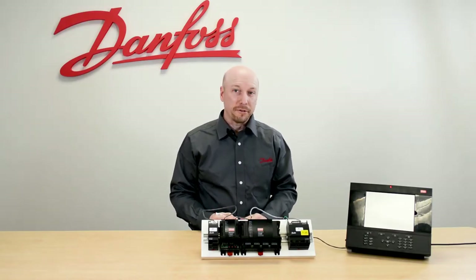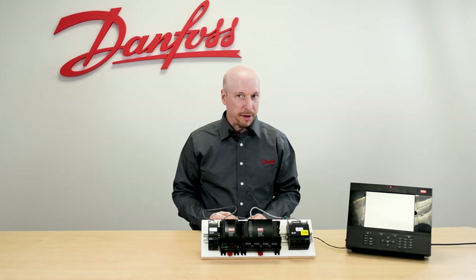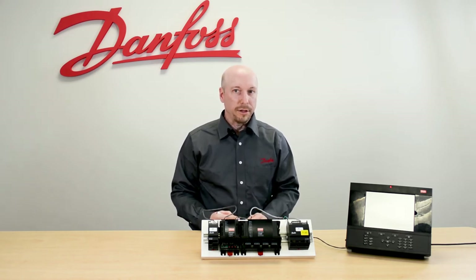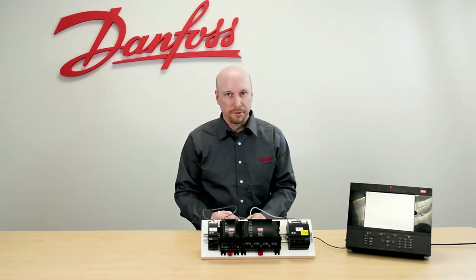Danfoss recommends that this module is not intermixed with other XM modules attached to the communication module. For more information about programming and installation wiring, please see the link in the description below. And this is the Danfoss XM208B stepper module.